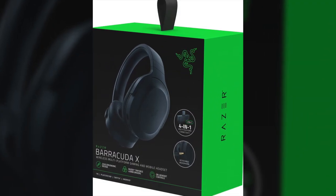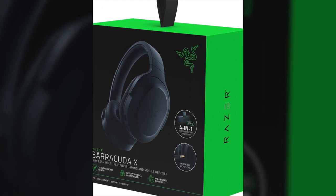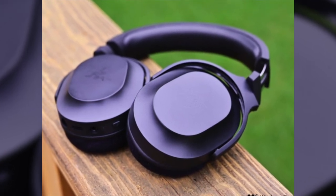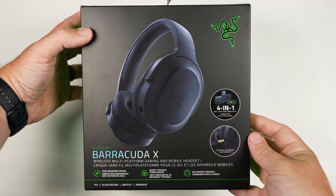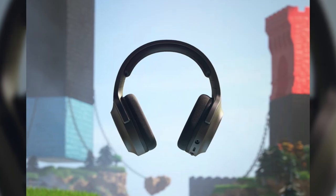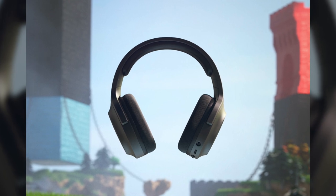Taking a look at the Barracuda X's exterior, it has a metal-reinforced headband that is flexible, adding to the comfort and durability of the product. With a similar appearance to the pricier Razer Opus headset, the only branding Razer has infused into the Barracuda X are its logos embossed on the headband and earcups. You can get the headphones in black, pink, or white according to your preference.